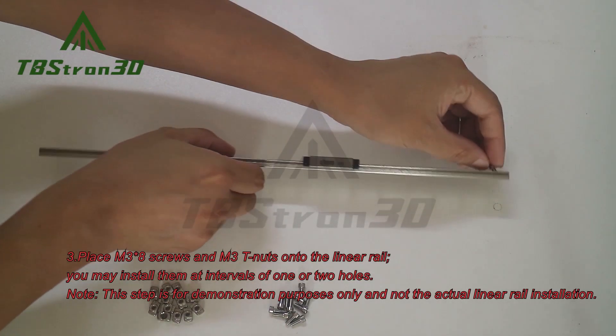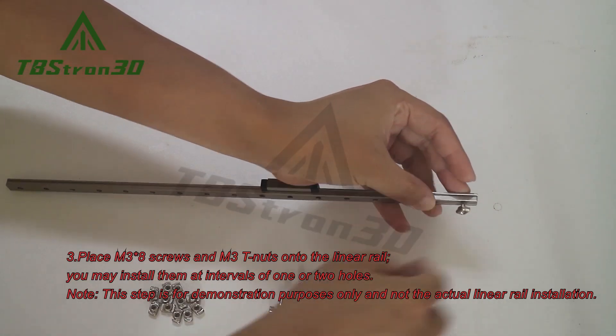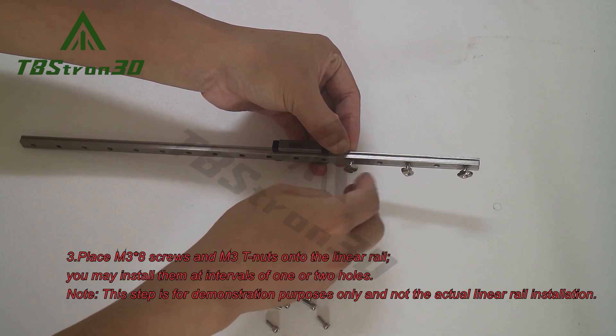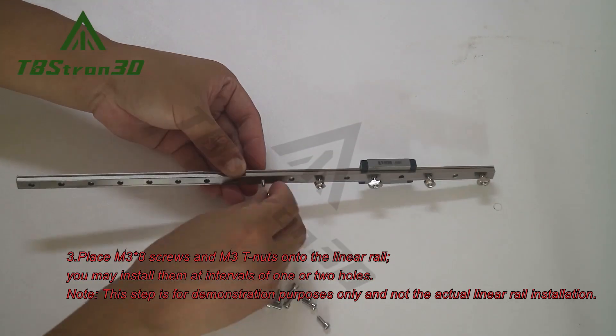3. Place M3 screws and M3T nuts onto the linear rail. You may install them at intervals of one or two holes. Note: this step is for demonstration purposes only and not the actual linear rail installation.